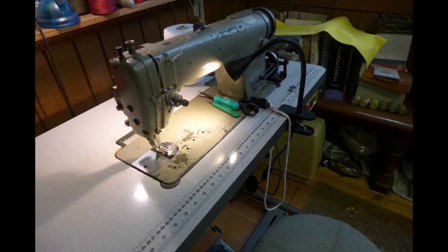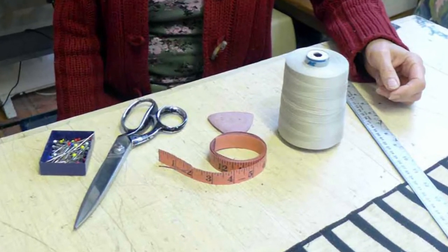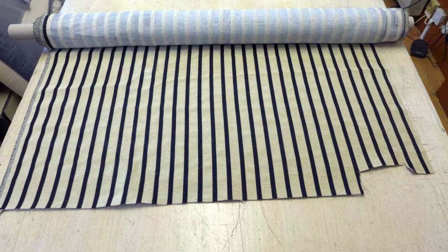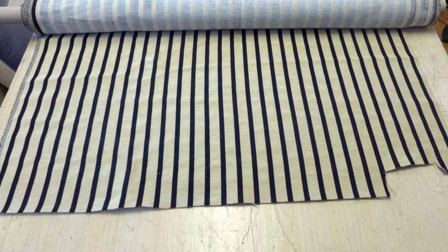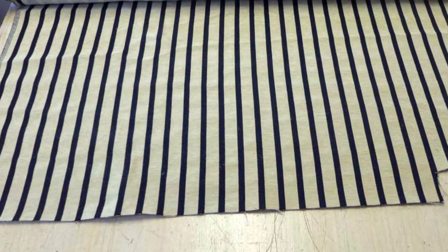First, assemble all that you will need for the job: sewing machine and thread, tape measure, meter rule or something to draw a straight line with, pins, tailor's chalk, scissors, and your fabric. Conventionally your sewing machine thread matches the background colour of the fabric you are using, but it's your choice — you could have a contrasting colour.